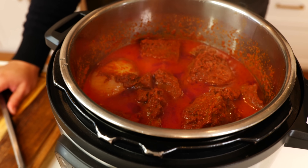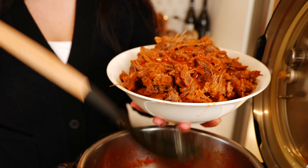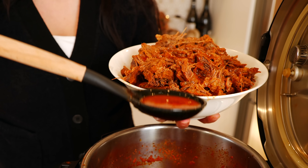And boom, done. Time to shred our beef. My beautiful sister helped me shred our beef and now I'm just going to pour the broth right over.